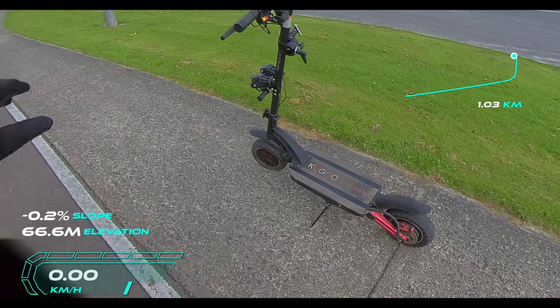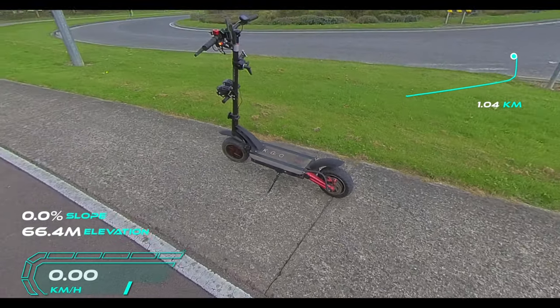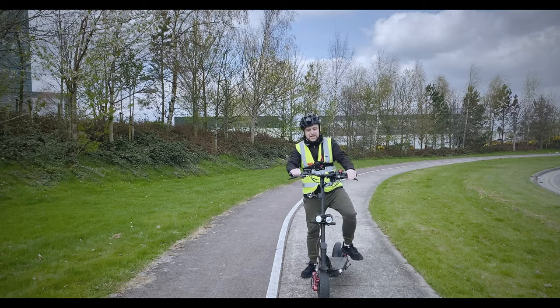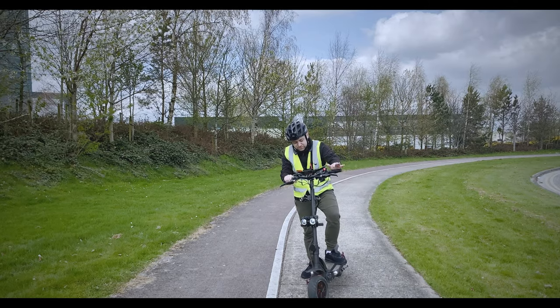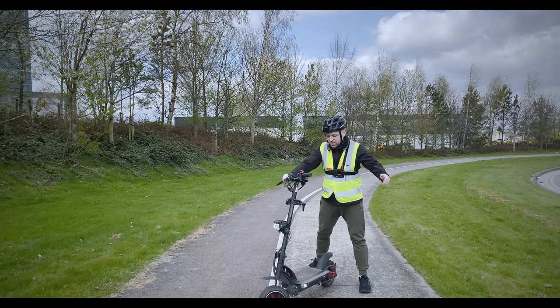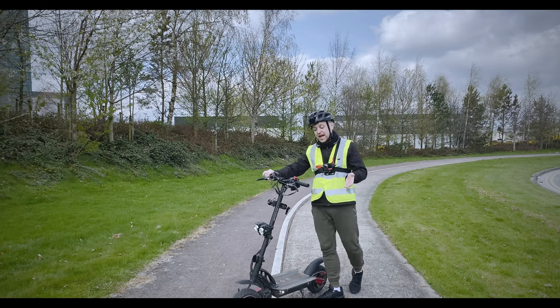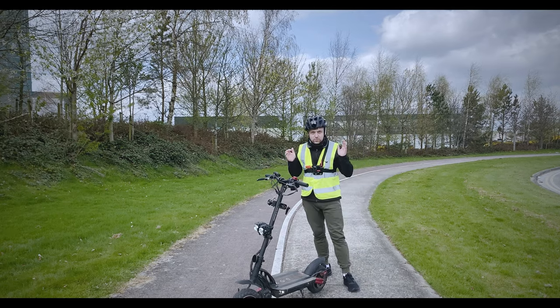Absolutely crazy. Let's have a look at it here. We're going to do another couple of speed tests and acceleration tests. This is the Kugoo G Booster, given to me by Eastscoot.ie just for testing and review purposes. The specs of it alone are absolutely crazy.